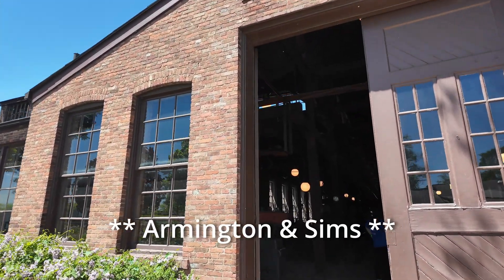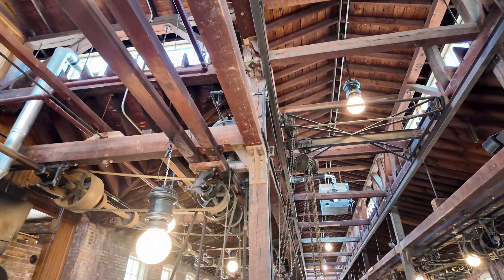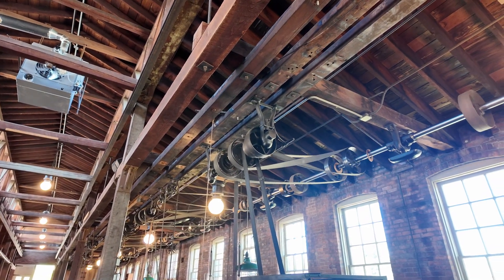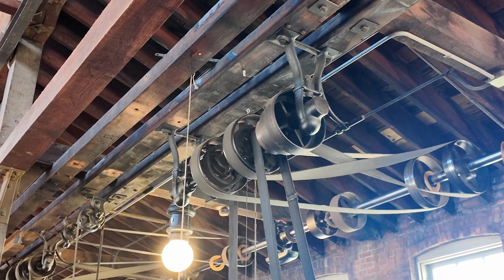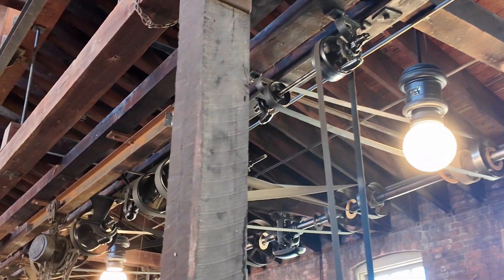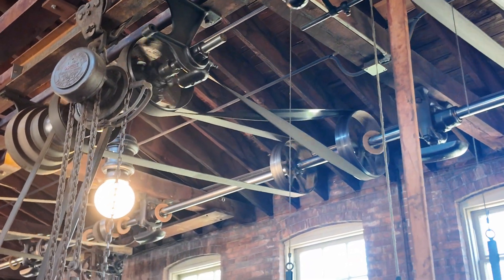As we go inside the Abington and Simms machine shop, let's look up at the ceiling and we'll see something different up there. The shafts are running, the belts are running. There are little discs running back and forth on the shafts — those are there to prevent dust and lint buildup, which could eventually build up and create a fire.